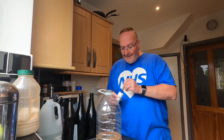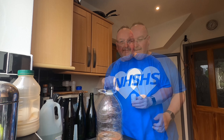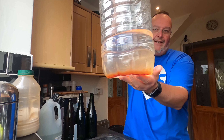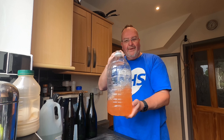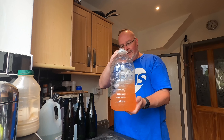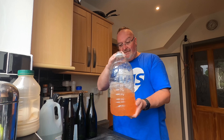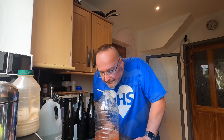Next ingredient is the pectolase and I'm going to put a generous heaped teaspoonful in there. The pectolase will help break down the cloudiness that the tomato paste will cause. I'm going to give this a bit of a shake around — I want those little sausages of tomato paste to break up in the water. The final colour will be a kind of yellowish colour. It really does smell quite passion fruit — you can't smell the tomato paste and the flavour from it will not carry through fermentation.